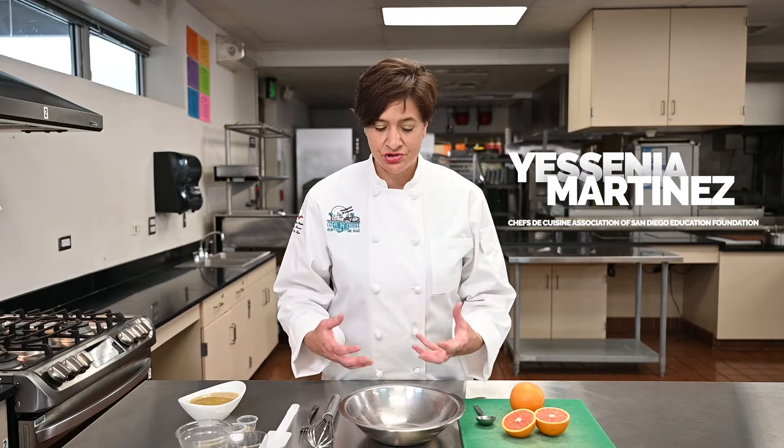So now we need something to go with those pretzels. We want to dip them into something, give it an extra flavor. So we're going to make a sauce, a mustard sauce.